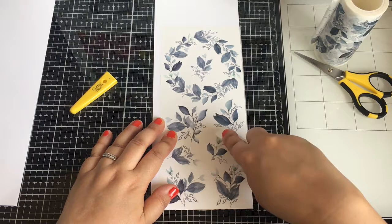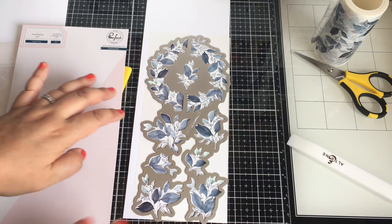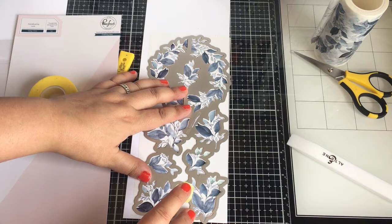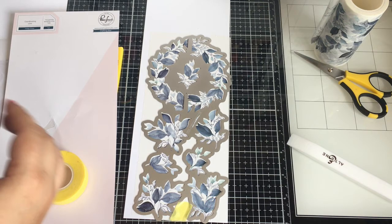I'm just going to use the die — it's awesome that everything's stuck together. I run it through my Spellbinders Platinum; I have an 8.5 machine and this die works perfectly. If you have a smaller machine you'll just have to adjust. The tape is from Spellbinders and it's very heavy duty — I haven't had it tear, which is awesome. All I do is tape it in two spots; it's strong enough.